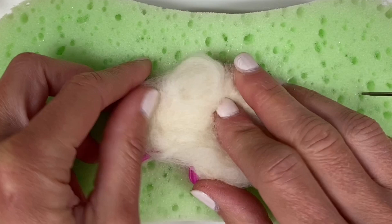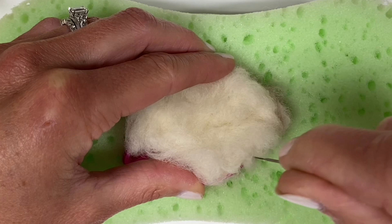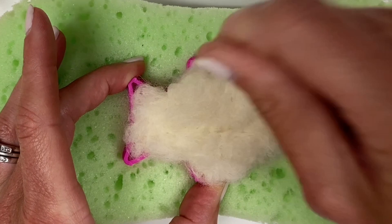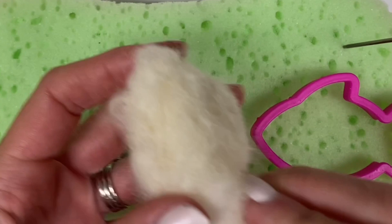Again, press the wool down to help it stay flat and condensed. Once you have needle felted the center area of both sides of your piece, you're ready to concentrate more on the edges. Carefully poke your needle around the outside edge on both sides multiple times. As you're doing this, any stray pieces of wool that are going over the edge of your cookie cutter can be guided inward so that you can start to really maintain the form that you are looking for.